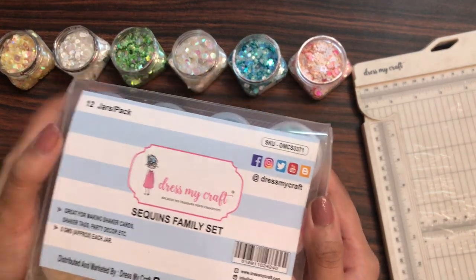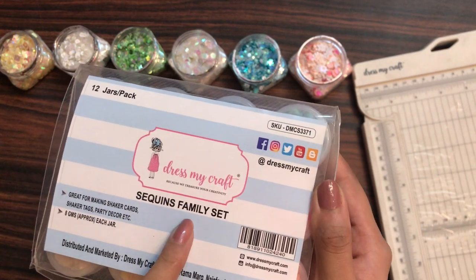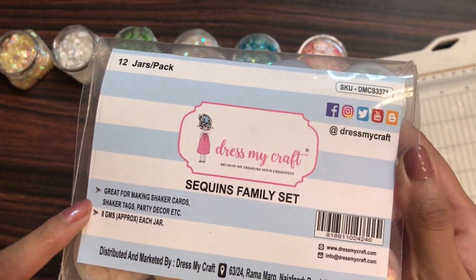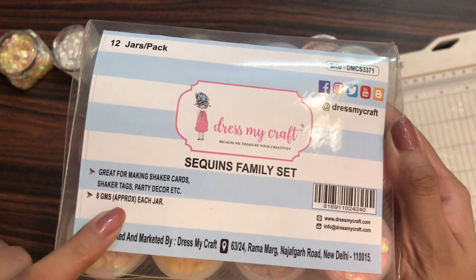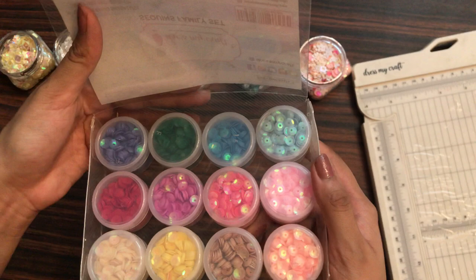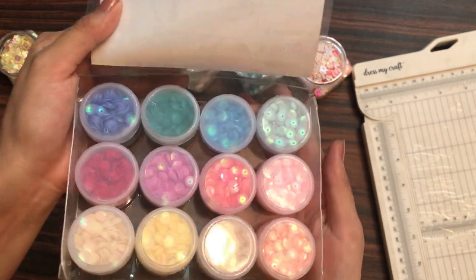This is how the sequins family set looks like — it is a pack of 12 jars and it says Dress My Craft Sequins Family Set. It is great for making shaker cards, shaker tags, party decor, etc. Each jar contains 8 grams of sequins. This is the inside look of all the sequins, and one by one I shall be opening all 12 jars and showing you the exact colors.